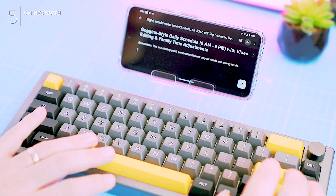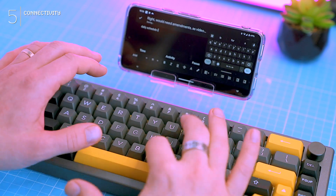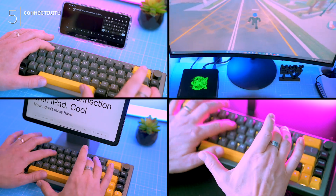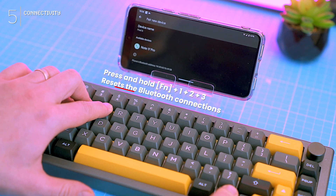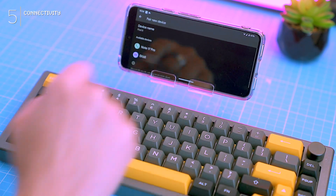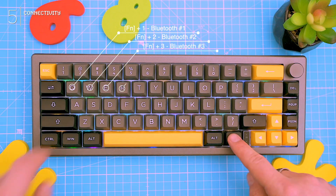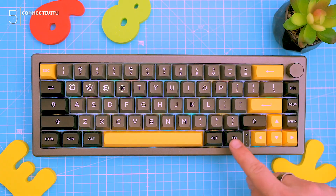Need to type on your iPad or phone? Bluetooth to the rescue. Pairing is smooth and it remembers up to three devices, so switching between your battle station, tablet, and phone is a breeze. Plus if you ever get confused, a quick Fn key combo resets the connection — easy peasy. This keyboard basically adapts to your life: wanna game competitively? Go wireless with the dongle. Need to crank out emails on the go? Bluetooth's your friend. And when the battery's dead, just plug it in old-school style without sacrificing performance or convenience.